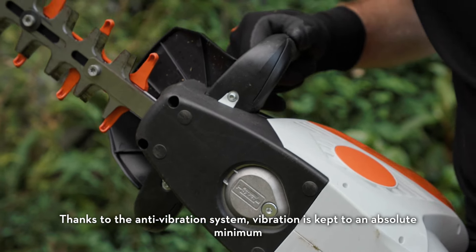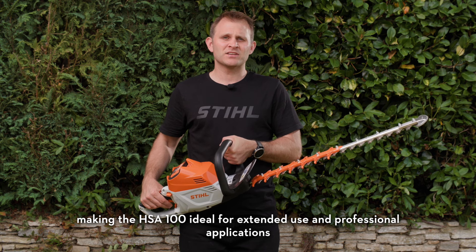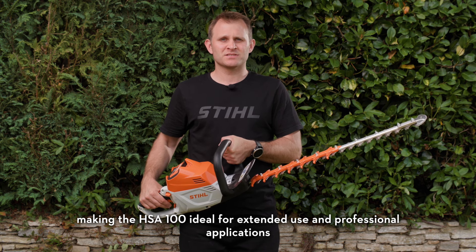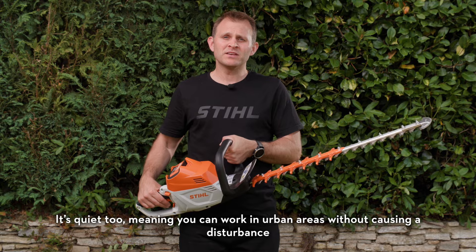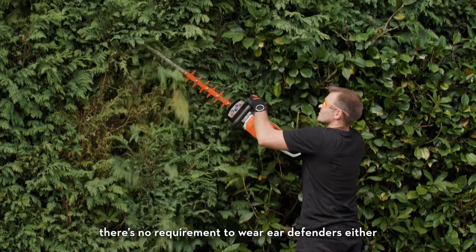Thanks to the anti-vibration system, vibration is kept to an absolute minimum, making the HSA 100 ideal for extended use and professional applications. It's quiet too, meaning you can work in urban areas without causing a disturbance. There's no requirement to wear ear defenders either.